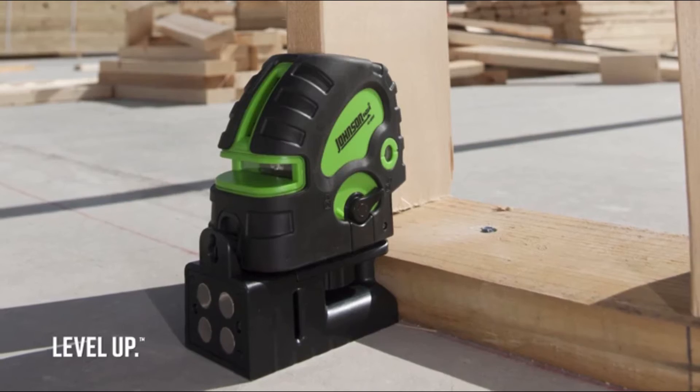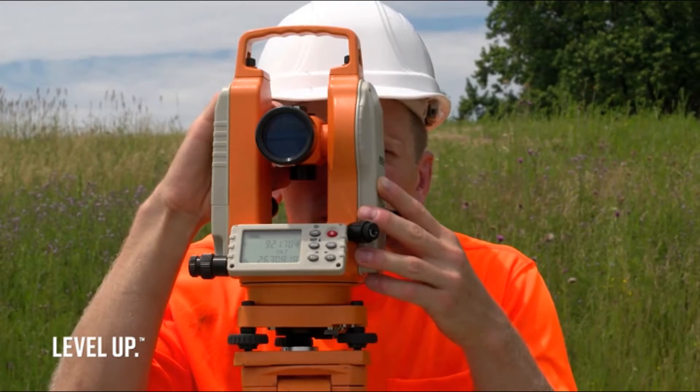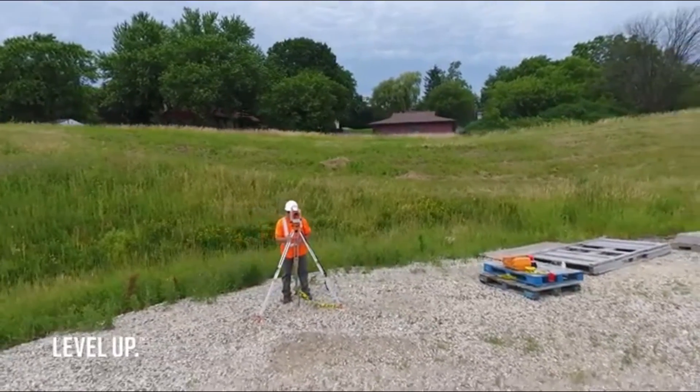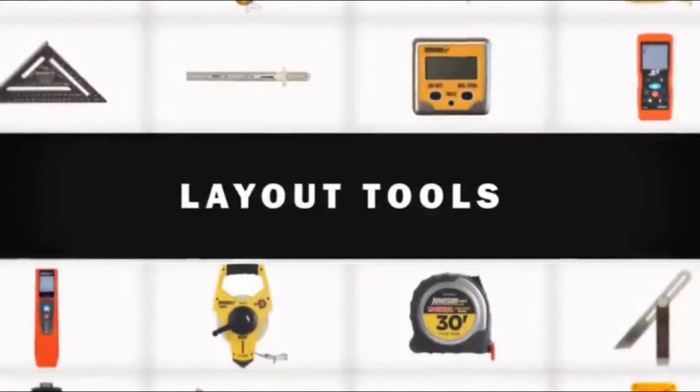Two, three, and five dot lasers, cross lines, and alignment lasers are all available. Need higher accuracy or longer ranges? Our optical products include auto lights, auto levels, and transits, designed for simple, accurate layout of large job sites.